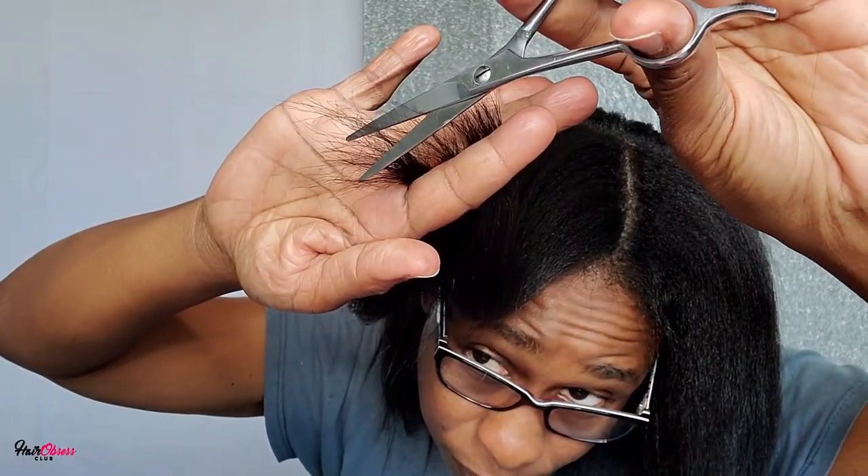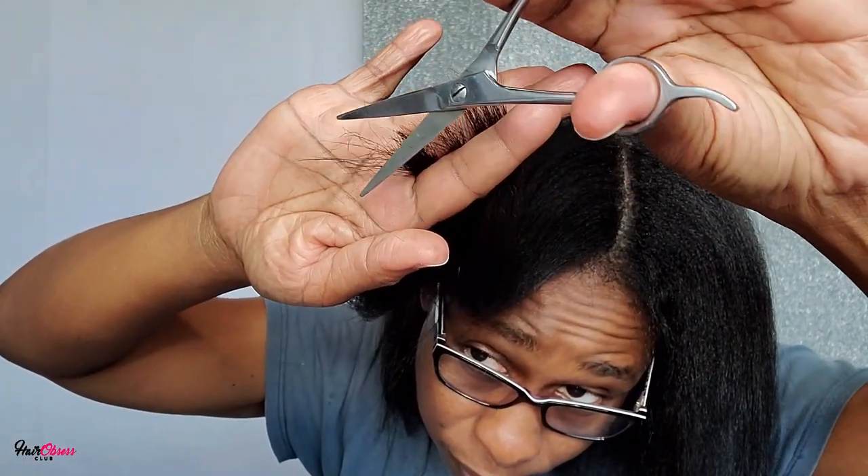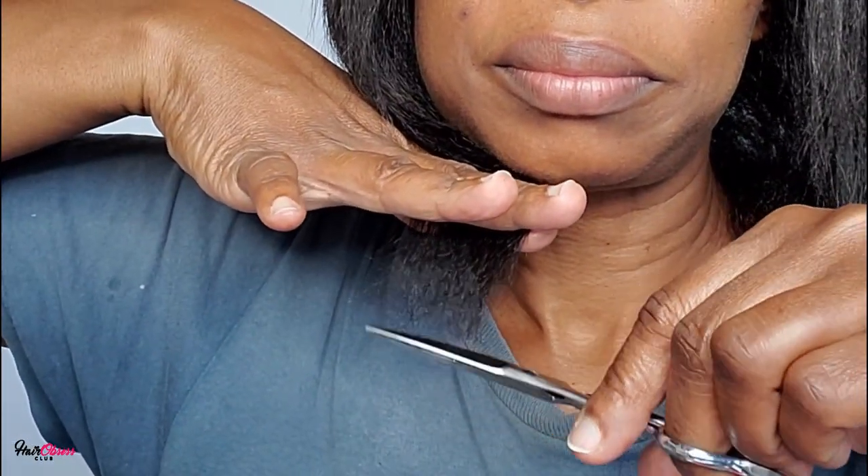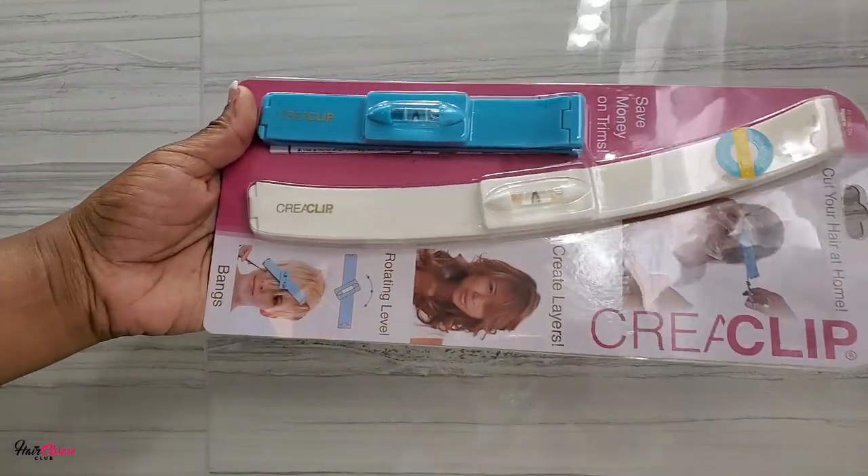Have you ever felt like using the scissors like this, you're sometimes confused if you're doing it correctly, or you're not holding the scissors correctly to even make a cut, or you're uncertain how to do it?